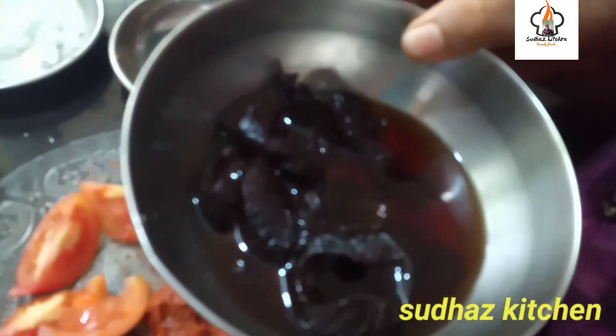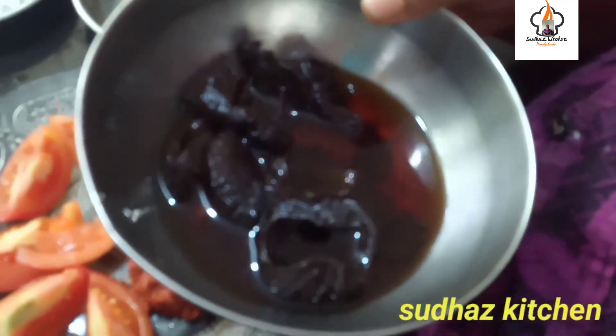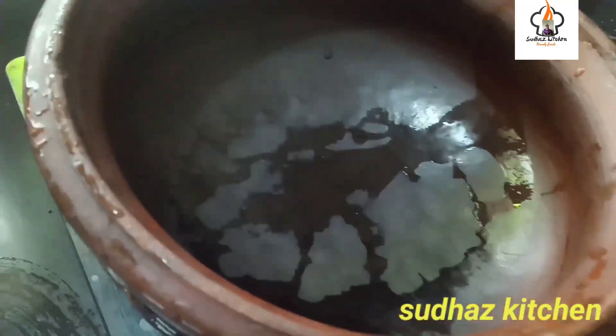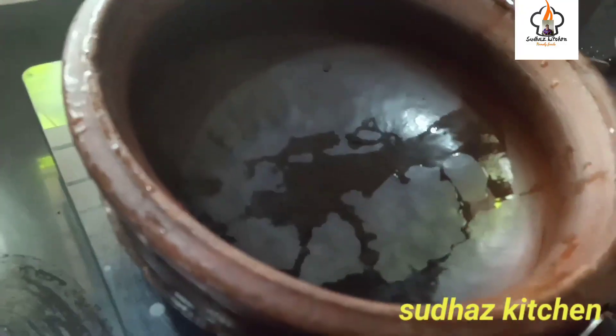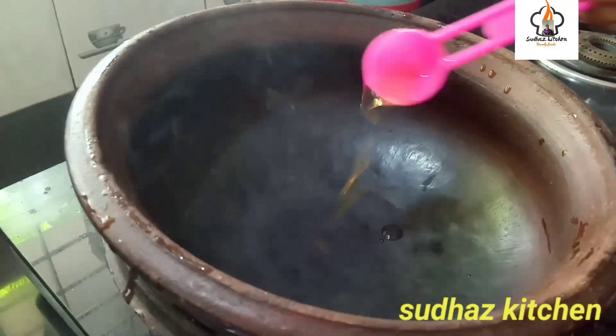Put our fish in with a little bit of salt and oil. Put the fish in the water. Add 2 spoons of water.